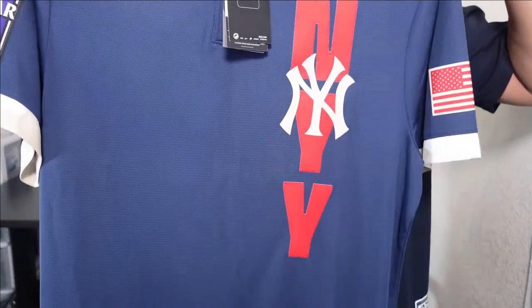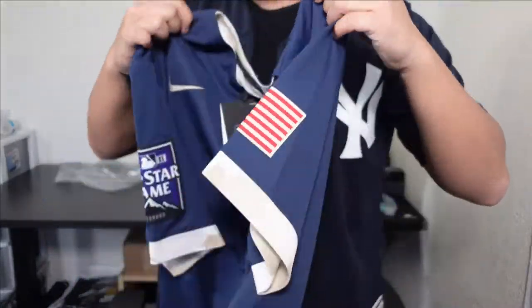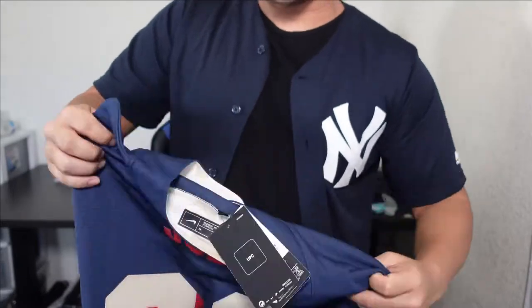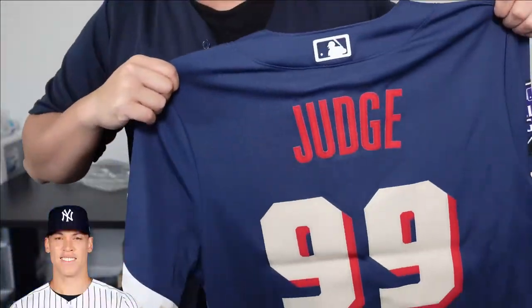So here it is — first look. We got New York on the chest, New York Yankees, some patches, and then on the backside you got Aaron Judge. Let's go ahead and take a closer look at it.